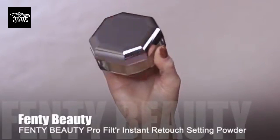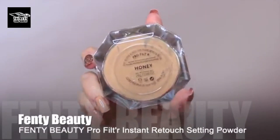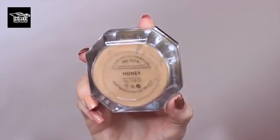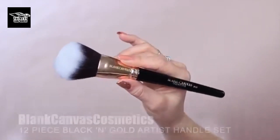Now to set everything in place, I'm going to be using some powder. I'm using a slightly tinted powder to create a more even base, but you can use a translucent one if you want. Before I apply, I like to go back over my smile lines, my lids, and underneath my eyes just to make sure there's no creasing there.